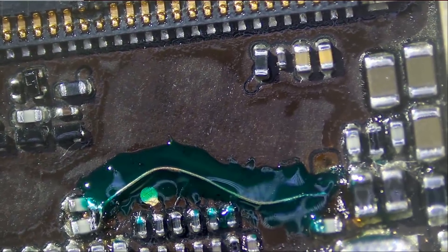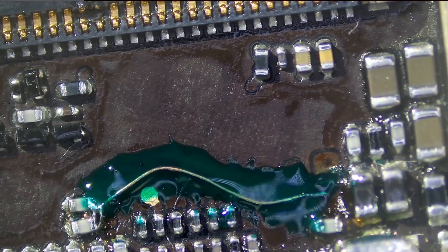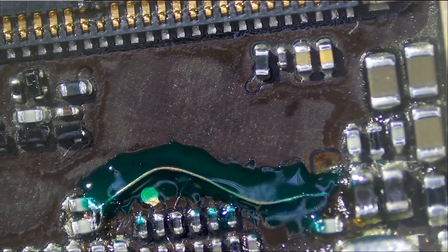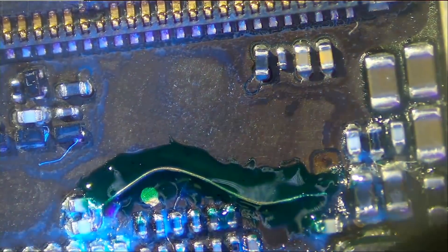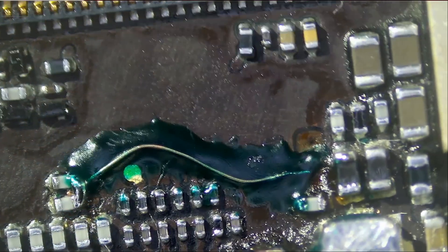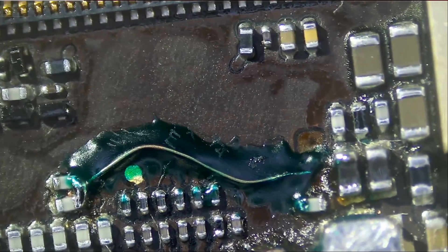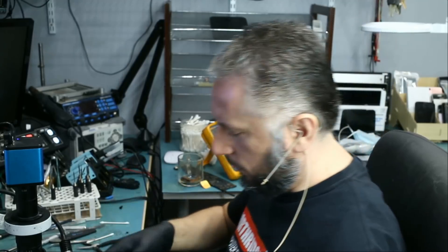That should be enough. Hopefully everything is good. Now if for whatever reason we find out that this method is not going to work, then we're going to have to run a wire all the way from those two components to the left of the board. The mask is good and it's hard like a rock. Now all we have to do is test and see if we get an image on the screen or a backlight.